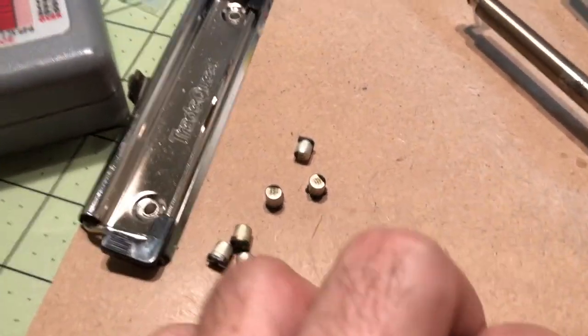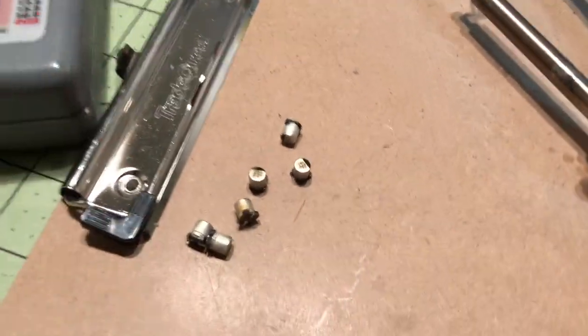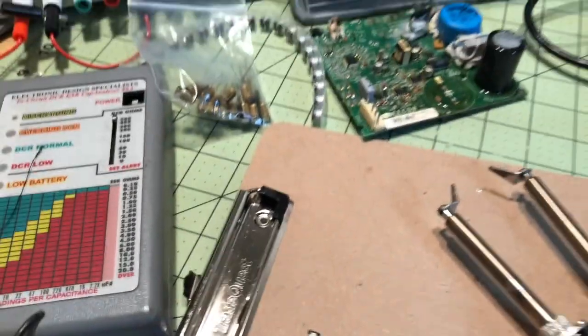They're the same as a through-hole electrolytic capacitor — they test the same, it's just the mounting is different.